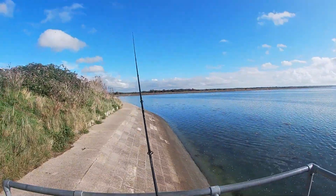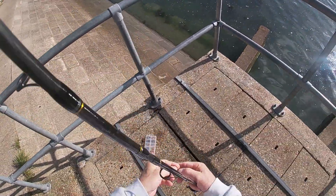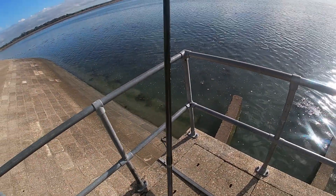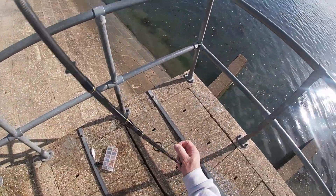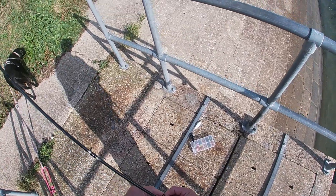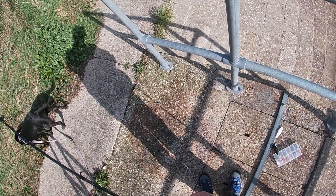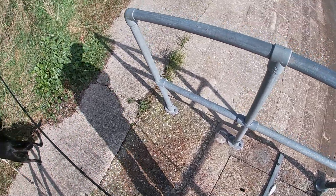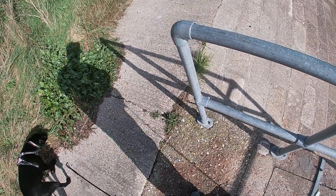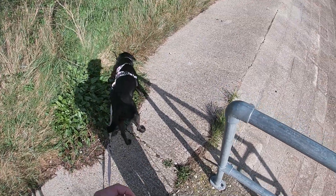Right, so we're back. After the disastrous attempt I had with the Zikas, I thought I'd have a go today with the bombarda floats and the little paddle tails, just like I did in Portsmouth Harbour — because this is Langston Harbour.